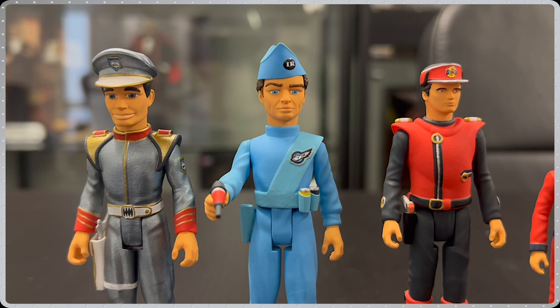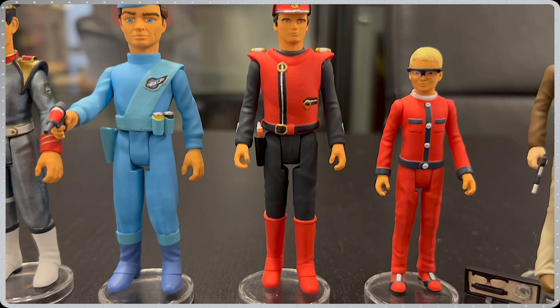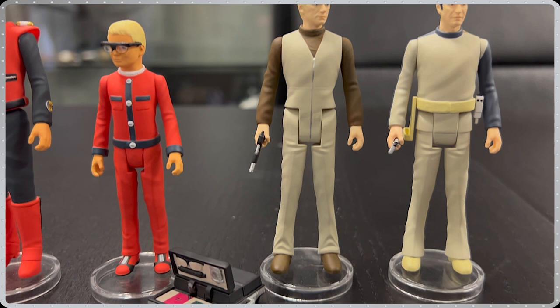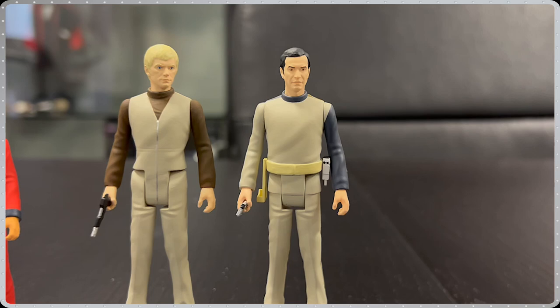Collection 1 features Troy Tempest, Scott Tracy, Captain Scarlet, Joe McLean, Ed Straker, and Commander John Koenig.